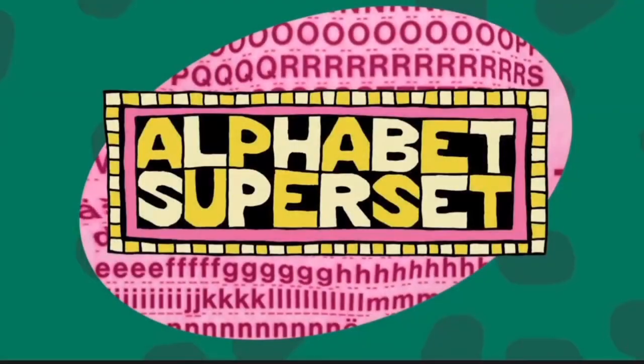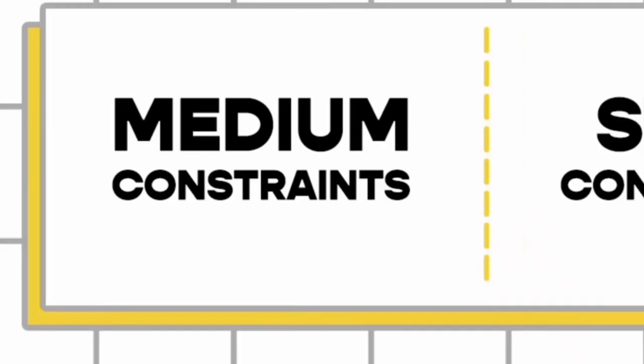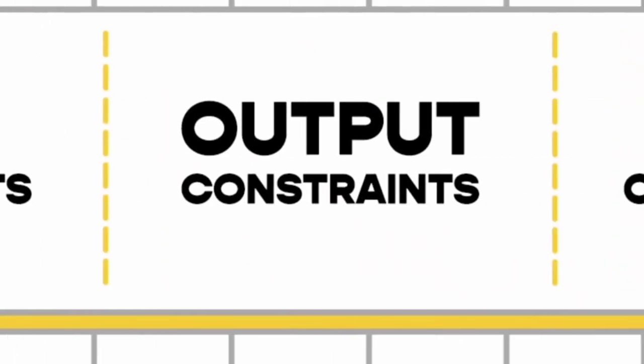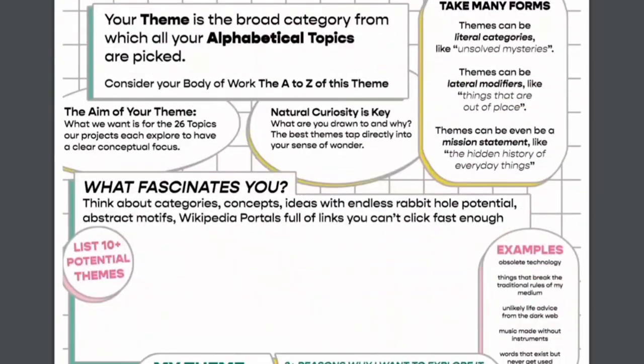Hello and welcome to Week B of the Struthless Alphabet Superset Challenge. The Alphabet Superset was started by Struthless. Every week, our medium, our style and our theme will stay the same. However, our topic will be based on the letter of that week.